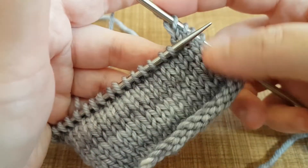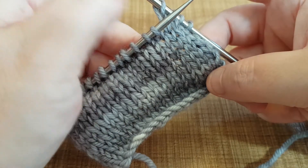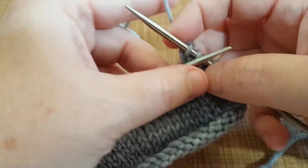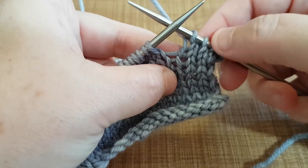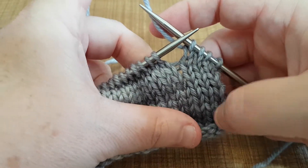Okay, so what I have here is just a basic swatch that I've been working on in the Andromeda Smoke — it's an 8 ply, the same yarn that I used last week for the other video. So what we're going to do is I've just knit across a couple of stitches just so we're not arguing with the edges as well as learning a new stitch.